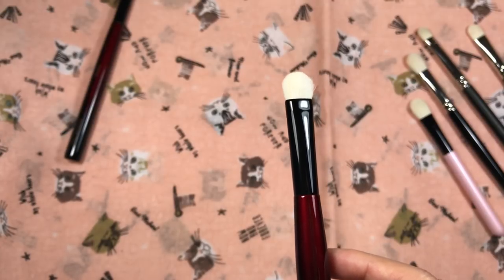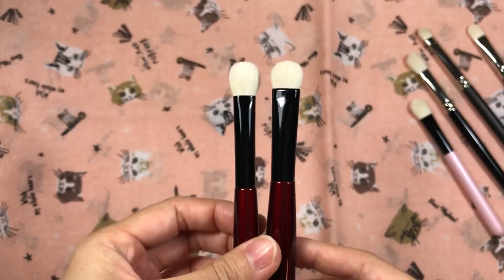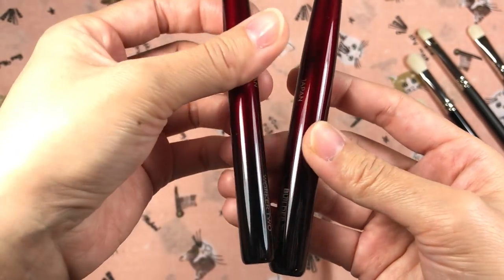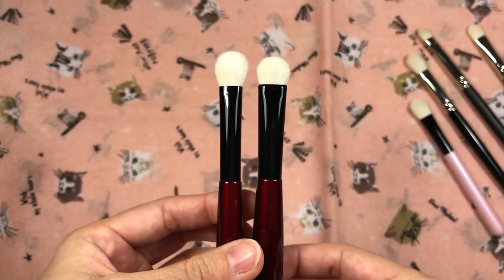It also has very dense and short hairs — even shorter than the Worker 2. These names actually confuse me. The Worker 2 is on the left, so the hairs are a little bit shorter.